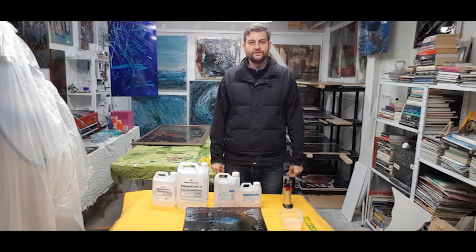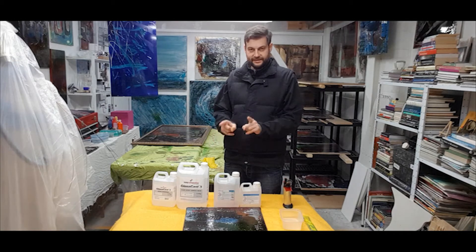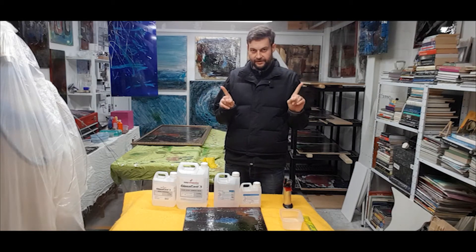Hello and welcome to the Sad Artist tutorial on Epoxy Resin. This is clear Epoxy Resin.